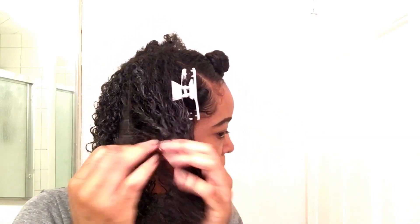And then you repeat: water, cream, finger detangle. You know the drill.